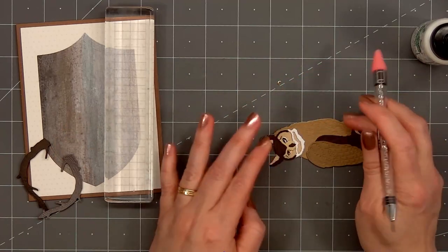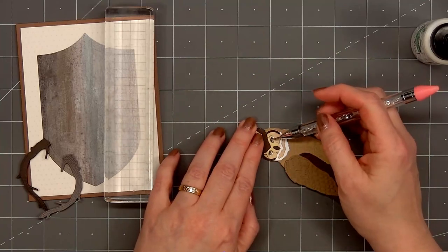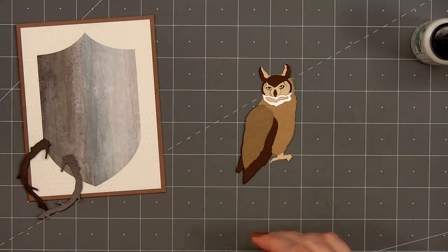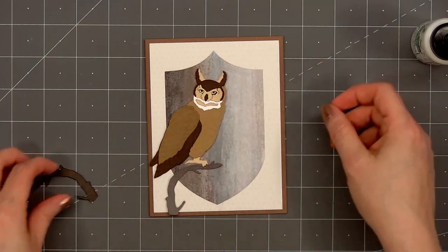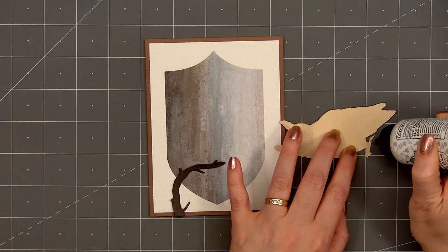So there is my owl all assembled. The die set also includes a branch for the owl to perch on. I wasn't sure what color I wanted, so I cut one out of dark brown cardstock and the other from gray, and I decided to go with the dark brown — it had more contrast against the pattern paper.